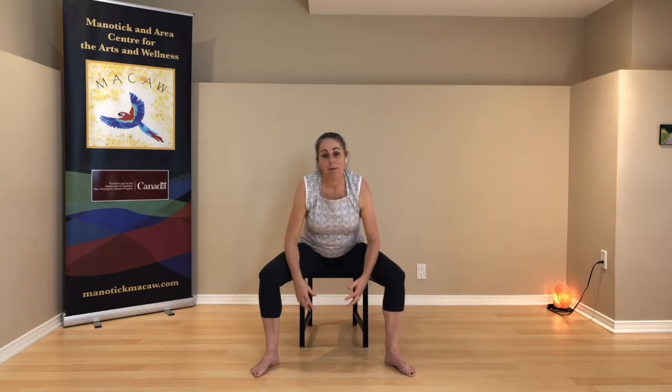Listen to your body. If you start to get yellow lights that you're going too far, come back a little bit. Stay where it feels comfortable. Our body will give us the clues — it will give us the answers if we listen to it. Lifting yourself back up. Bring your legs together.